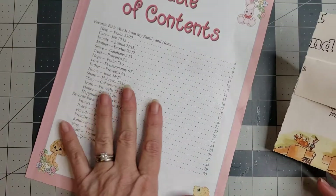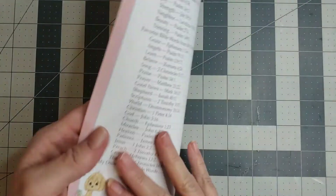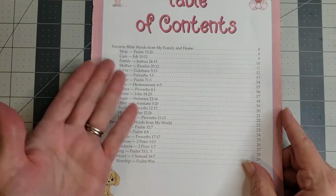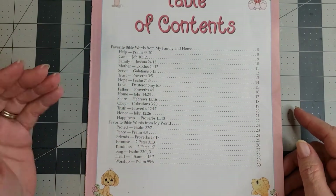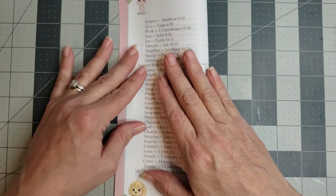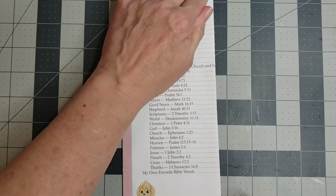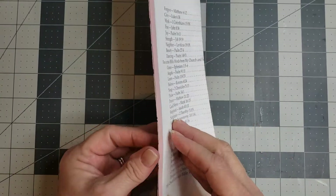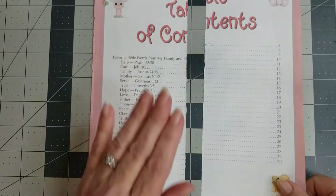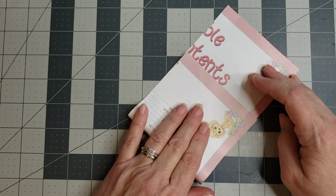I'm just going to grab a vintage book page. I kind of want you to understand that you can make really cute pockets out of pages that you wouldn't normally use. You know, you're looking at it like 'that's really not doing anything for me,' but it doesn't matter - this is just your base. All I'm gonna do is tear this in half vertically, because I don't need a pocket as big as the page. So I'm just gonna tear this in half and get rid of this piece.